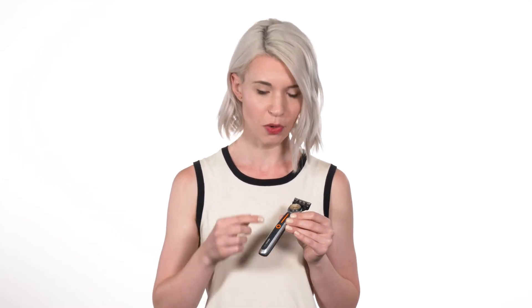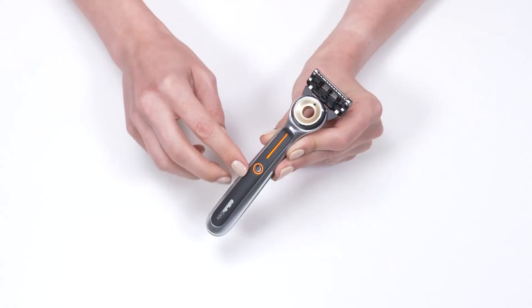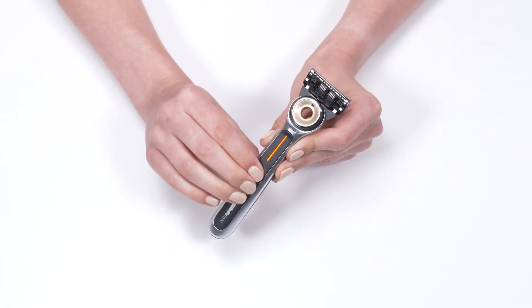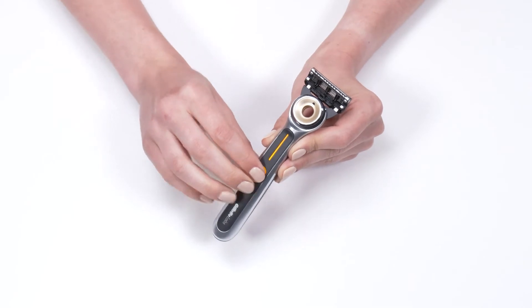It will automatically heat to the high temperature setting denoted by this orange light. To change it to the lower heat setting of 109 degrees Fahrenheit, you just press and hold this button here and the light changes to yellow.